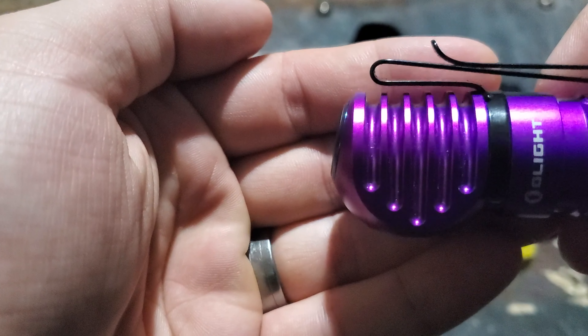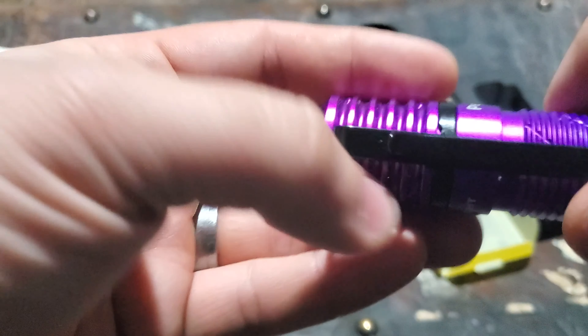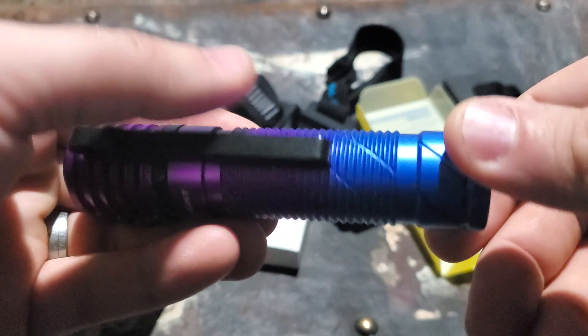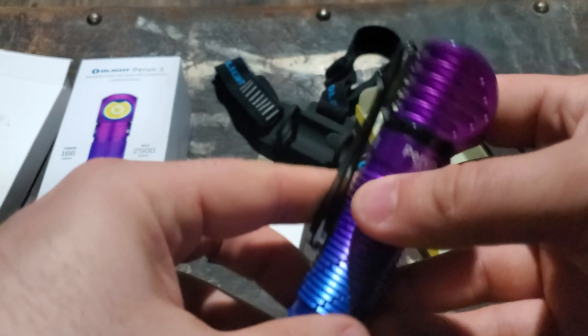It feels very solid — the machine work on the cooling fins is really nice, and the knurling going down is very nice too. They definitely did a good job on it.